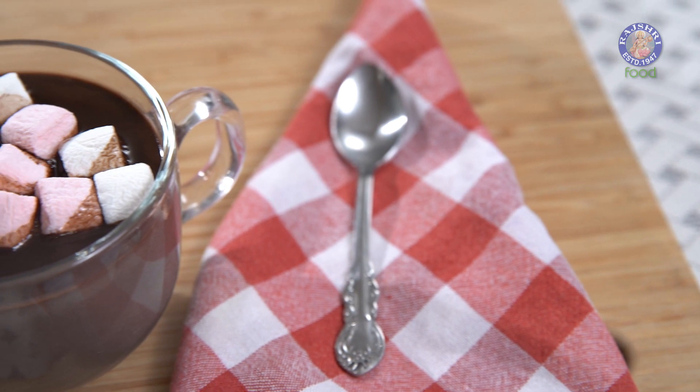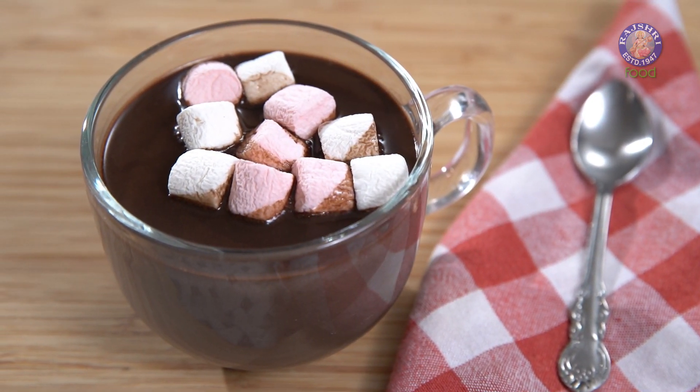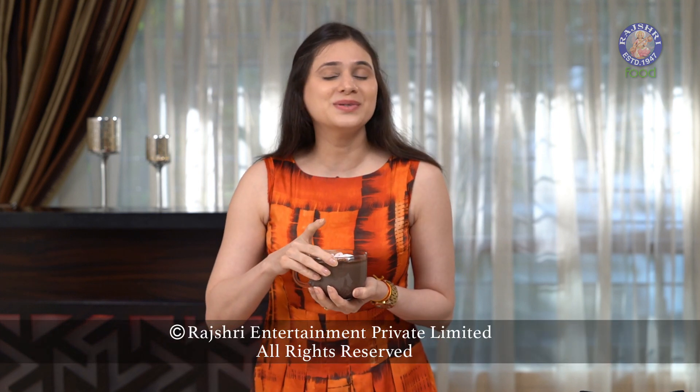No Hot Chocolate is complete without Marshmallows or Whipped Cream. This winter, warm yourself up with my version of this nice and cozy Hot Chocolate. Don't forget to comment below, subscribe to the channel. I'll see you soon. Bye-bye.